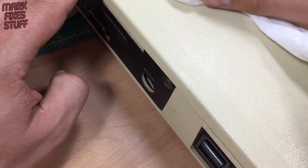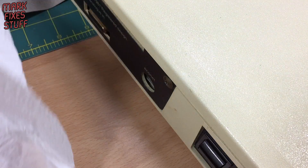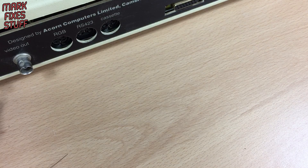I've never owned a BBC before. Back in the day I was an Electron user, so I always wanted one. Obviously back then they were super expensive, so that never happened.